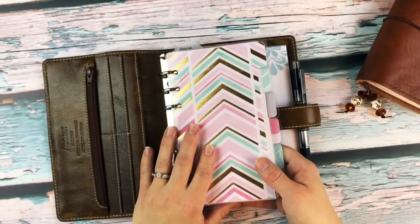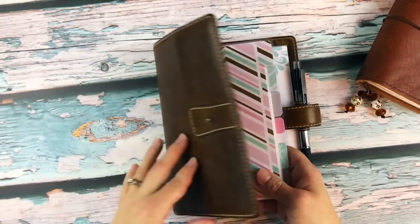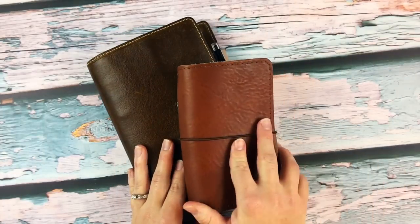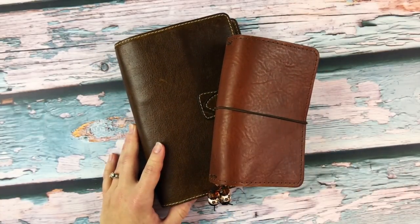There's a notebook in the back and my normal pen — and that's the end! If you have any questions on how I'm using this planner or my traveler's notebook, leave them below, and we'll see you guys next time. Bye!